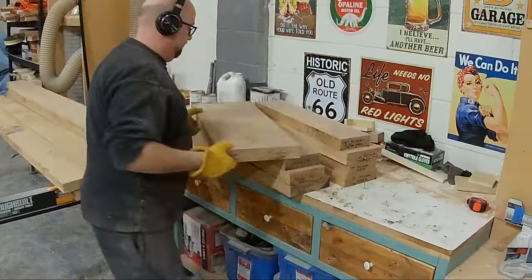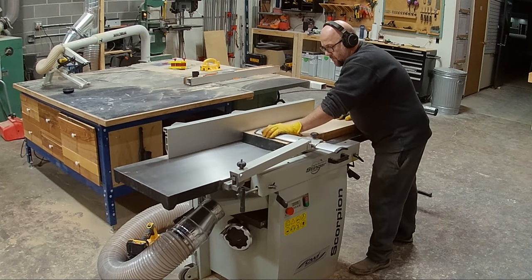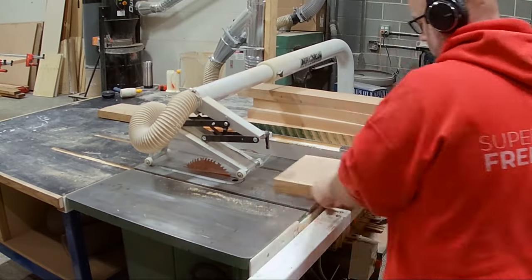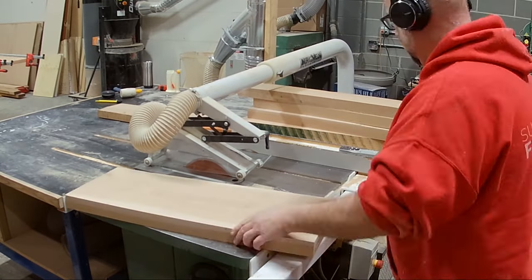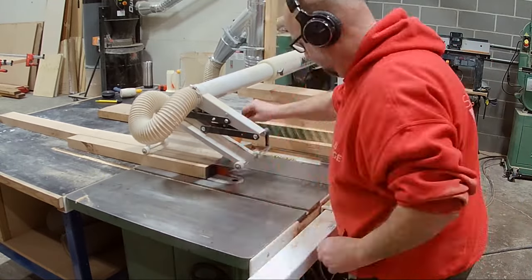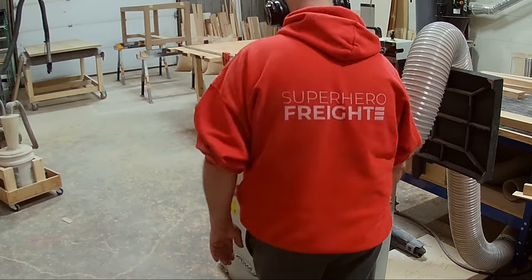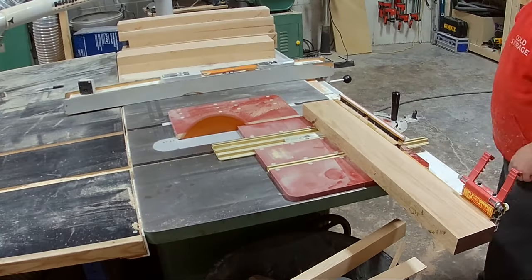Once I've marked out those leg pieces and cut them out, I bring those pieces over to the jointer. What the jointer does is flatten each edge of the board — I first flatten the face and then the edge. Once I've done that I bring it over to the table saw, cut off the excess, and set the fence for the width of the table legs. Those widths came in at about three and a half inches, and once cut I bring them over to the planer and run them through, flattening out those boards.